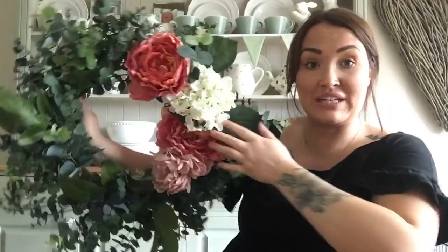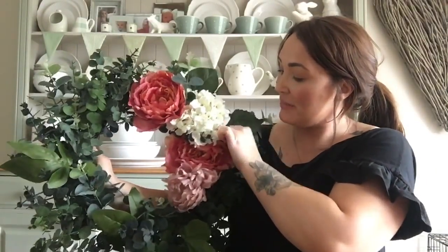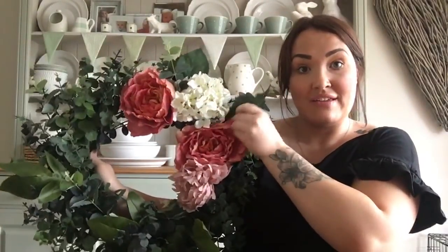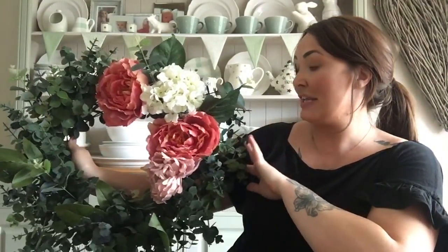Just a little bit more arranging — I'm going to make sure that coral one is slightly over the white because I'm enjoying the coral a little bit more. And this has been my little summer wreath. I can't wait for it to go on the door. I think it's going to be a nice contrast to the dark grey we've painted in there, and I'm absolutely loving it.